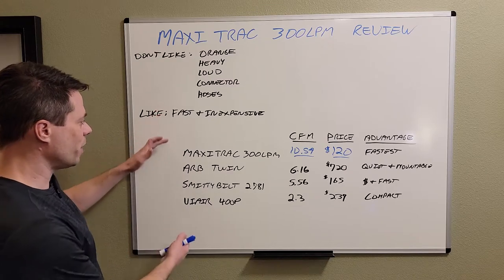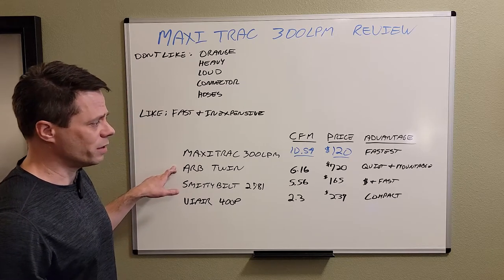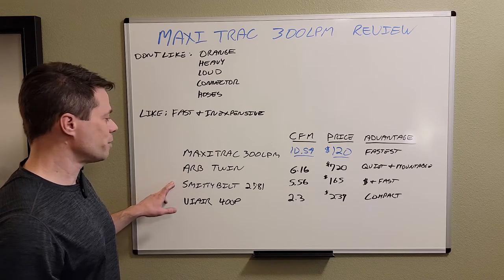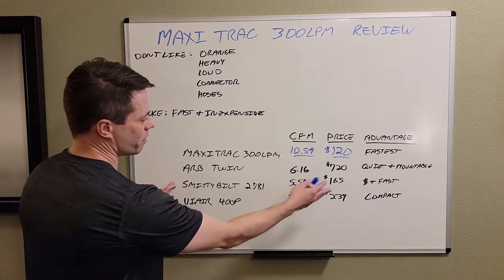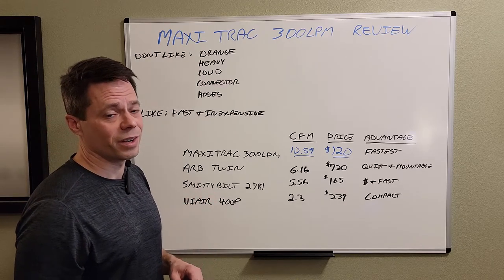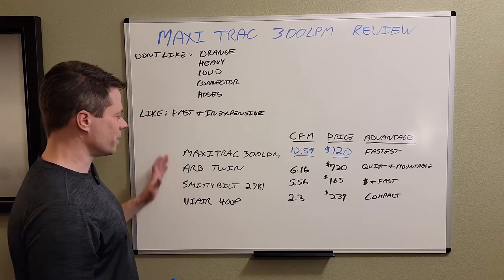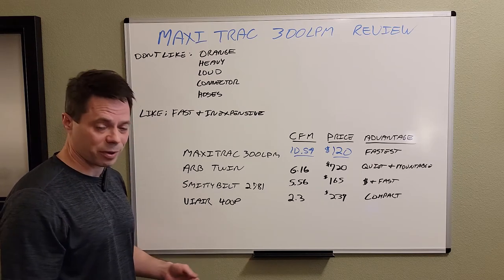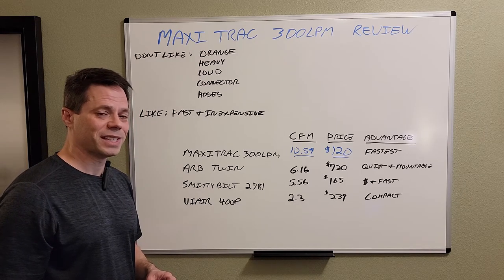So how do these compare? The Maxi Track is definitely the fastest, bar none. The ARB Twin is really good — it's really quiet and very portable, which is great. The Smittybilt is also fast and pretty inexpensive for what you get. The ViAir is very compact — really tiny, really small, pretty easy to lift, much lighter weight than the rest of them. Maxi Track for the win. I like them so much I have three of them now and continue to use them and replace hoses as needed. Thanks for watching.